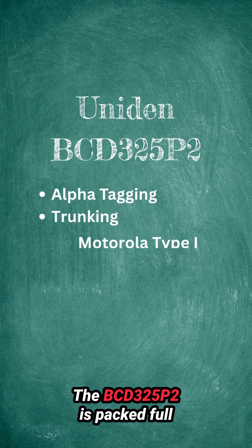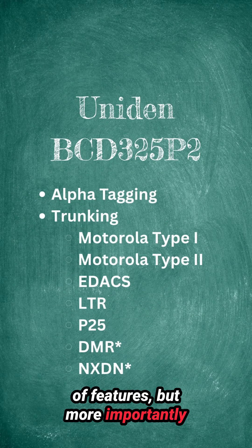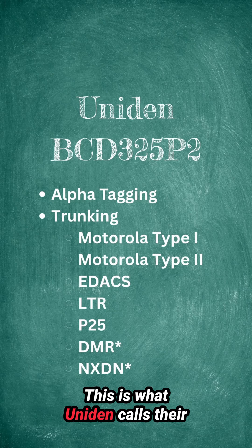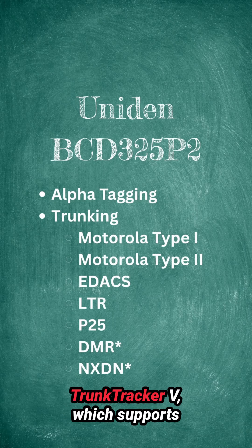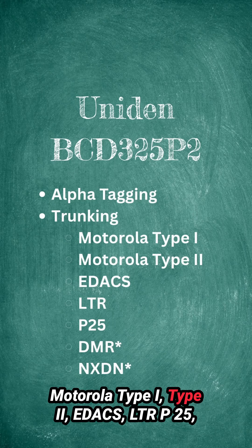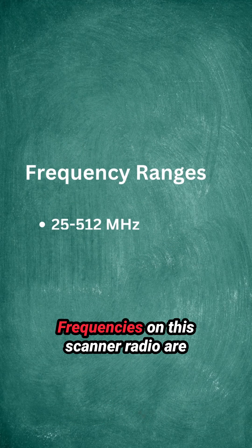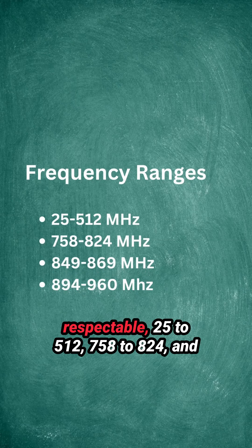The BCD325P2 is packed full of features, but more importantly is the number of trunk systems it supports. This is what Uniden calls their Trunk Tracker 5, which supports Motorola Type 1, Type 2, EDAC, LTR, P25, and with upgrades, DMR and NXDN.